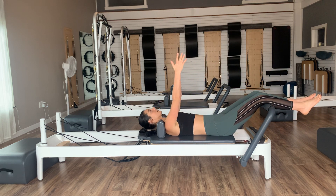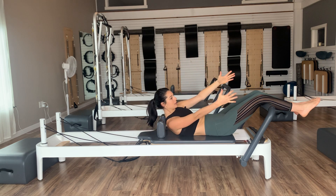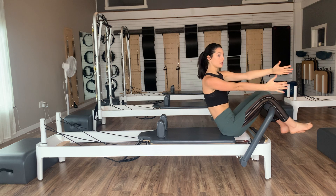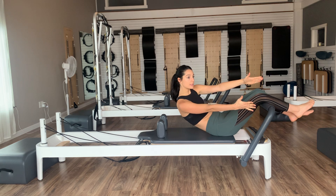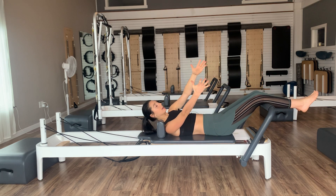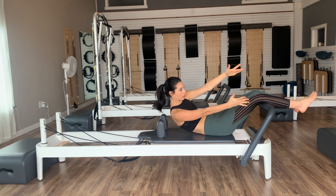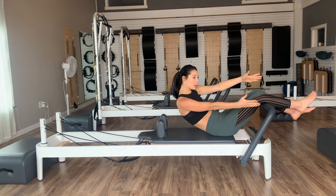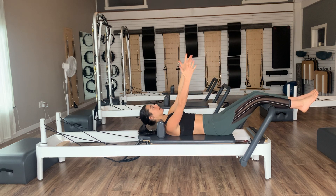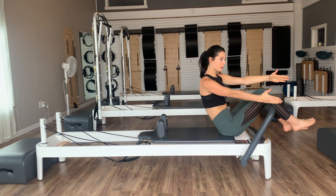Now we're moving into some obliques. Exhale, nod the chin back to the chest, rotate slightly to the right, and peel up to the right side. Stay to the right at the top, take an inhale, then exhale, roll yourselves back down one vertebra at a time, staying in that slight rotation to the right. Inhale back to center, exhale back to the right — nod the chin to the chest, rotate to the right as we curl up. Inhale at the top, exhale, stay to the right as we tuck and roll the spine all the way back down.